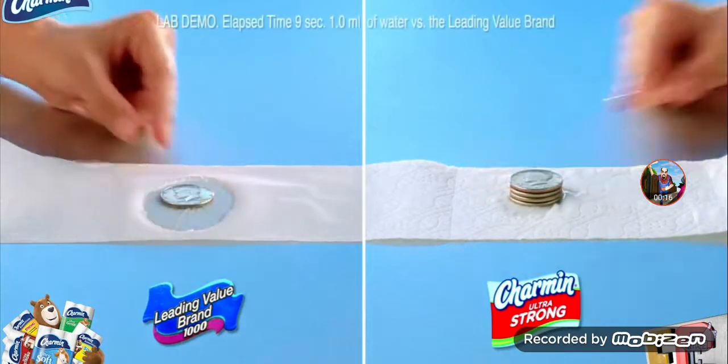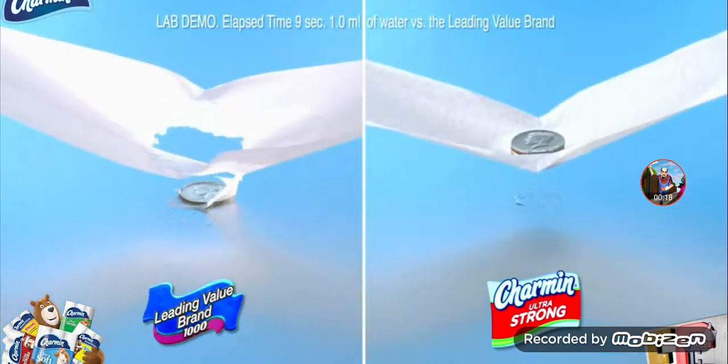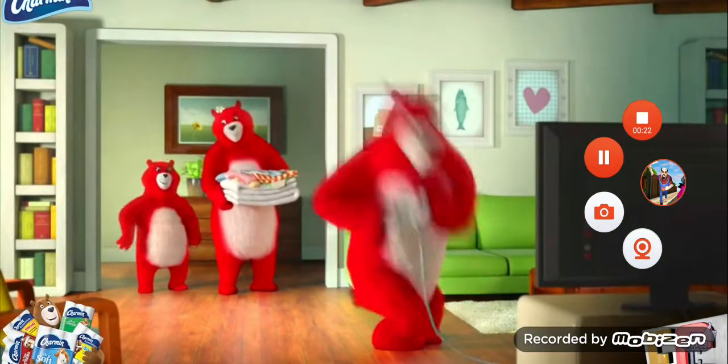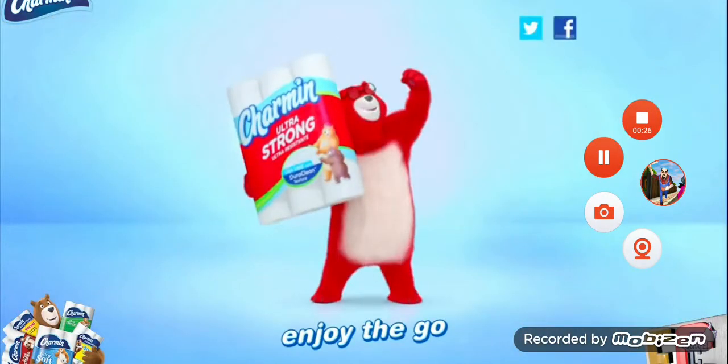Plus, it's four times stronger than the leading value brand, and you can use up to four times less. Good news for even the biggest kids in the family. We all go. Why not enjoy the go with Charmin Ultra Strong?